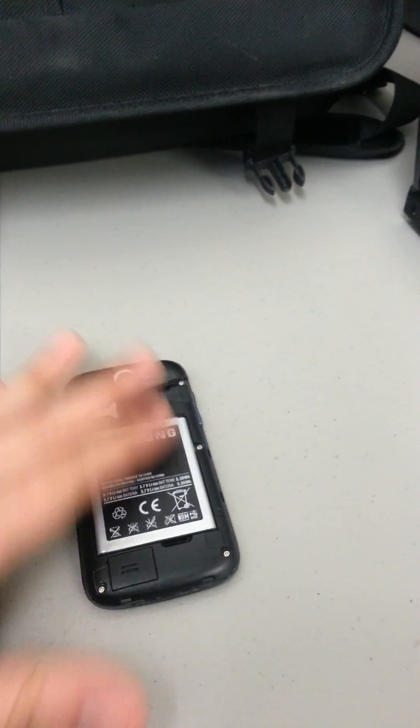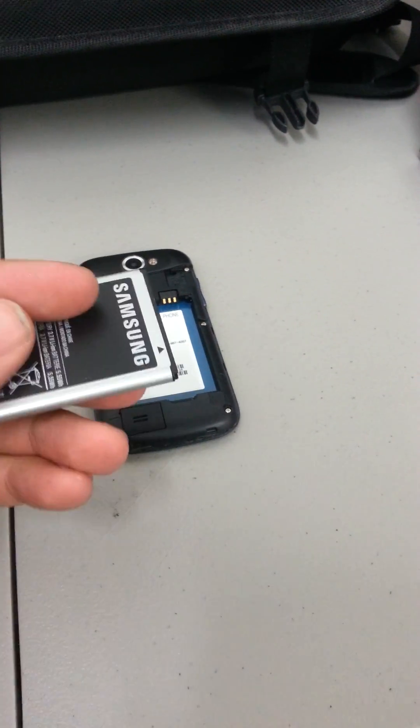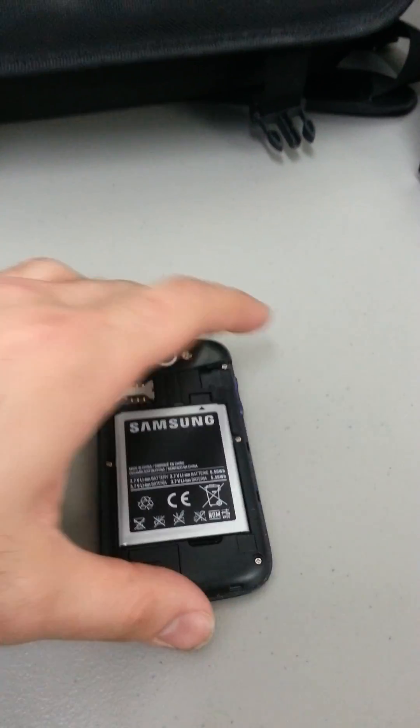The first thing you'd want to do is make sure the phone is off. What I would do is remove the back from the phone. You want to remove the battery, just make sure it's completely off, and then slide the battery back into the phone.